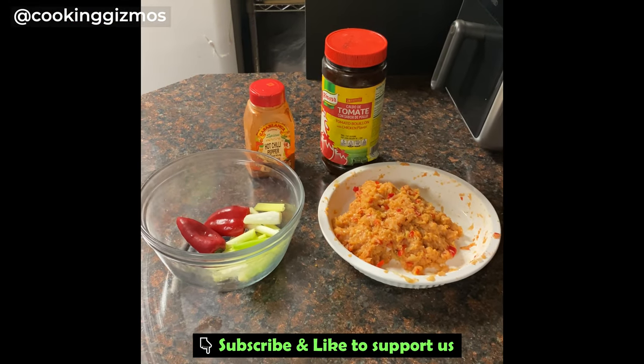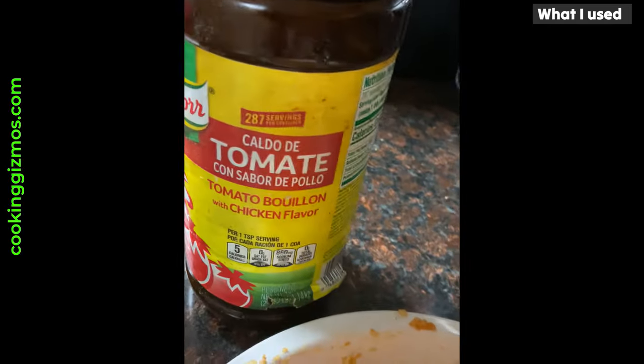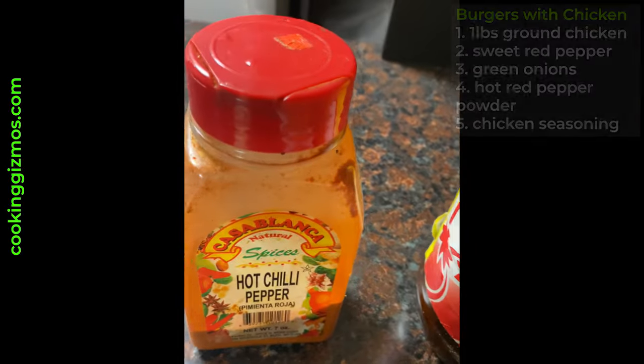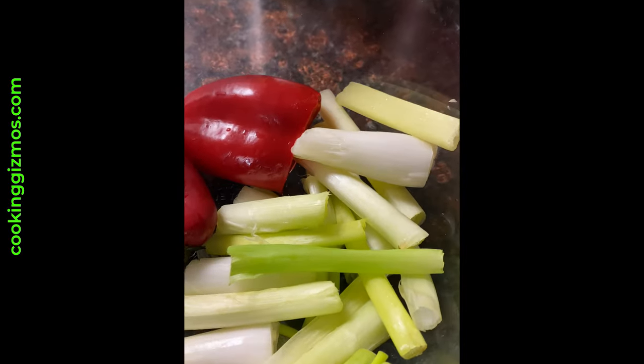Hey everyone, we are putting the Drejo Chef Maker smart oven to the test today. I am using one pound of ground chicken, shredded green onions, sweet red pepper, hot red pepper powder, and chicken seasoning.